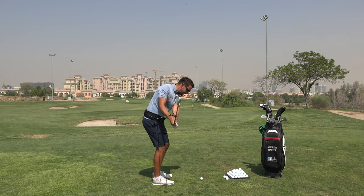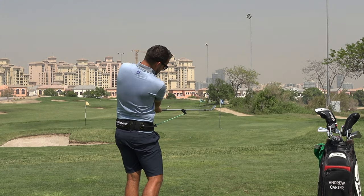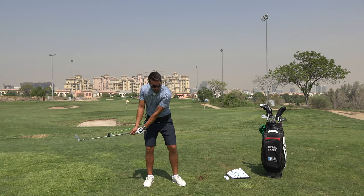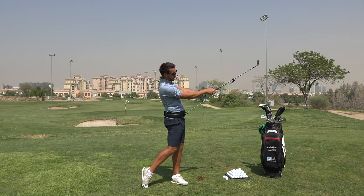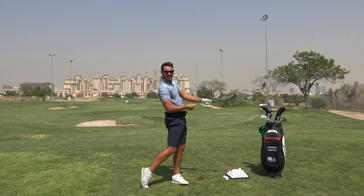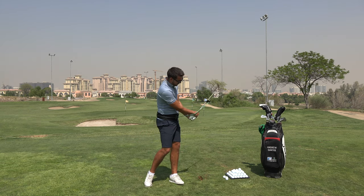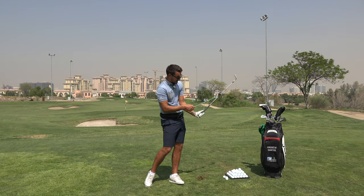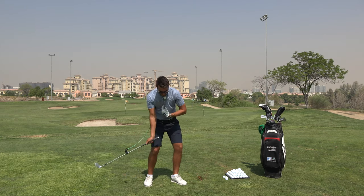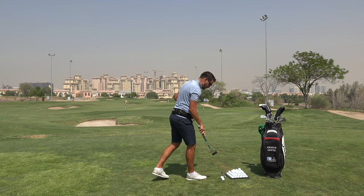So as I take the club back, a bit of resistance, and as I come through — one of the key things and key selling points that I love about this — I want to see the tubing still quite strained on the way through the shot. I want to see a golfer's arms work through impact and work upwards. I want to see the club head to the right side of my hands for a right-handed golfer, and I want to see this quite strong.